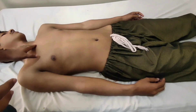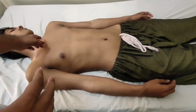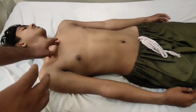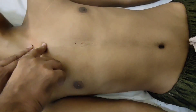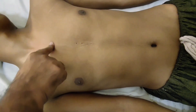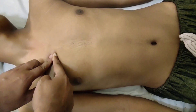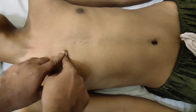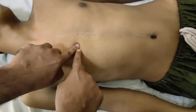Coming to the placement of the leads, there are six pre-cordial leads and four limb leads. This is the jugular notch. If I slide my finger down, the first prominence is the angle of Louis or sternal angle, where the second rib attaches. Just below is the second intercostal space, then third, then fourth intercostal space, which is roughly at the level of the nipple.